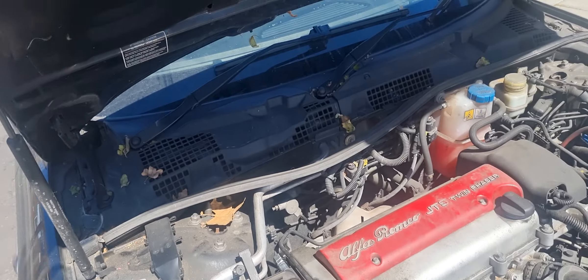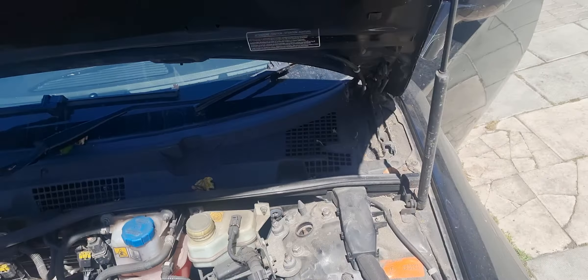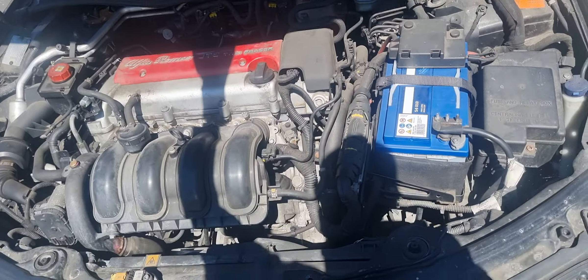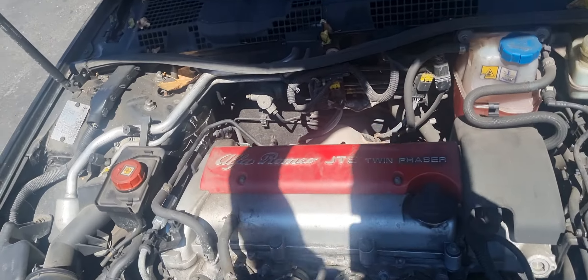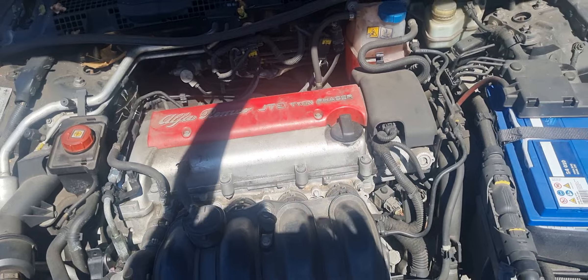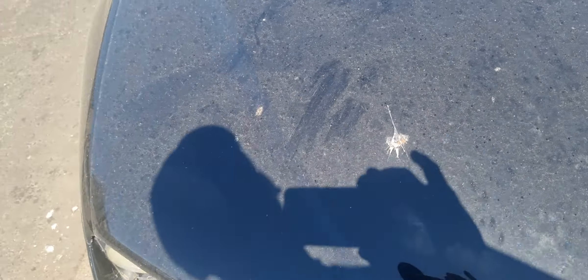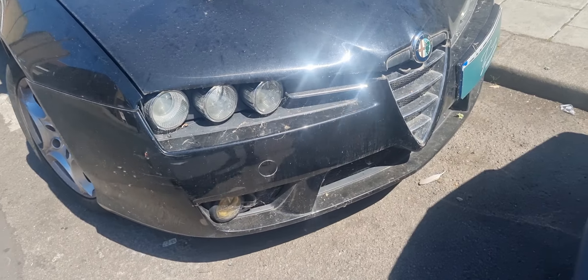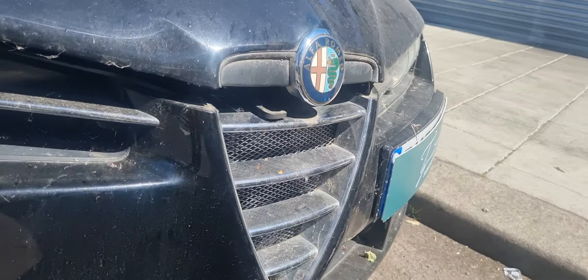Welcome back people to another TJ valet. I'm going to do some scratch removals but I need to certify this with the customer first. Yes, this is an Alfa Romeo — Alfa Romeo Brera JTS twin turbo. You know what I mean, please guys, support your brother out here on this journey.